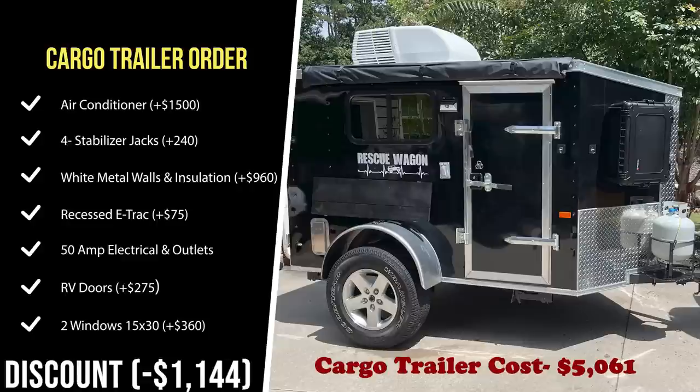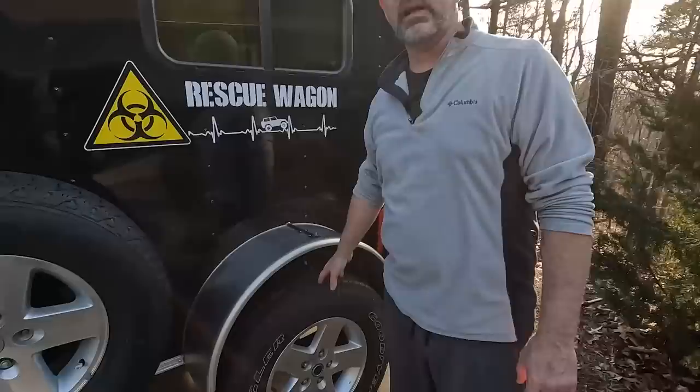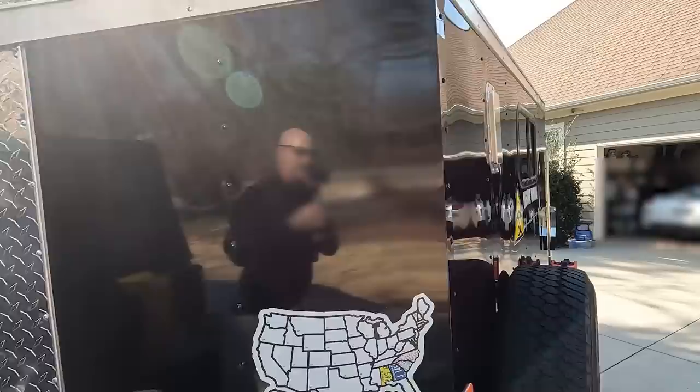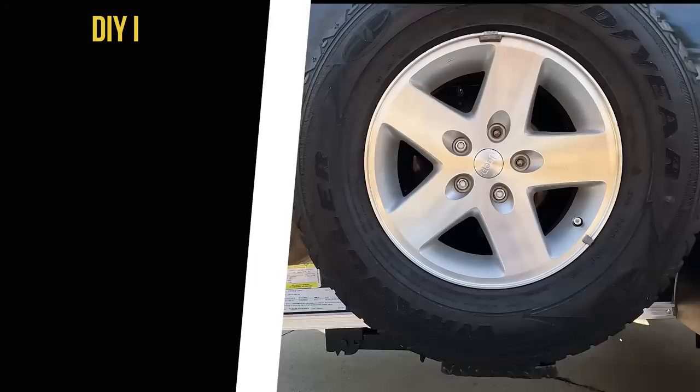Now let's show you the really good stuff — the things we added that make this camper phenomenal. We put stock Jeep tires on here because the original tires were only 15-inch, and these give us much better ground clearance and a much more aggressive look. We did have to put a spacer in to convert the bolt pattern correctly. The next thing we added was a spare tire holder.